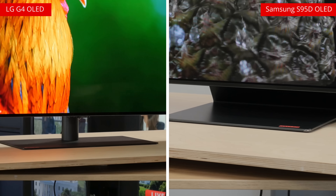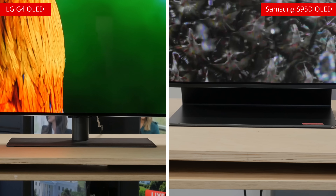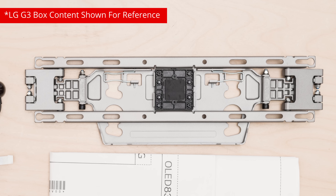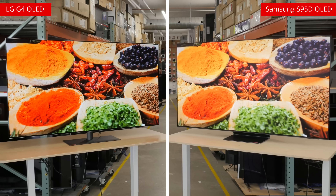If you're using their respective stands, that's going to be the primary visual difference between them. Note that only the 55 and 65-inch models of the G4 come with a stand. The bigger sizes instead come with the traditional G-series slim wall mount. Overall, they just both look extremely premium.